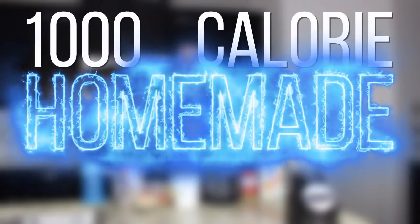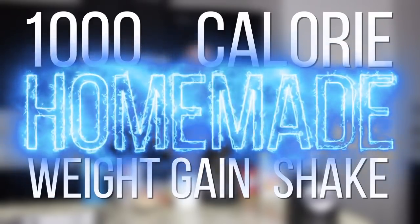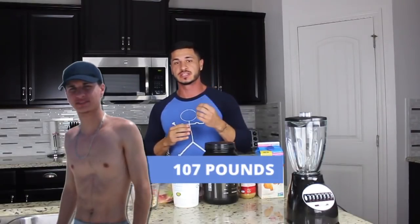Alain Gonzalez here for WeightGainNetwork.com, and in this video I'm going to share my 1,000 calorie homemade weight gain shake. When I first started training, I was in my early 20s and I was 107 pounds — just to give you some context, that's probably the size of a high school girl. This shake was one of the staples in my diet when I was finally able to transform my physique.